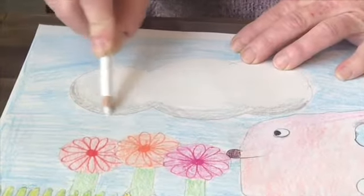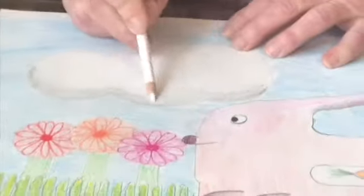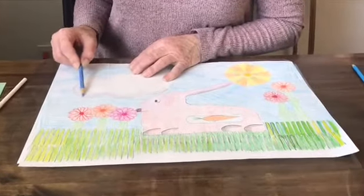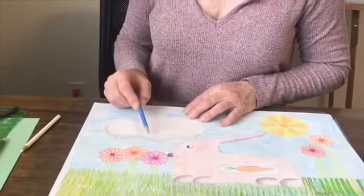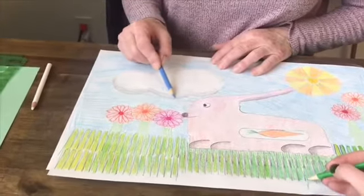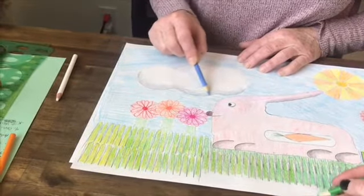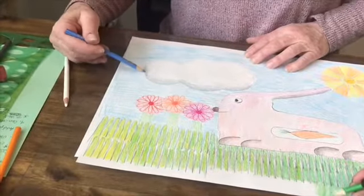I wonder should I add maybe a little bit of blue? I love to experiment — just a tiny bit of blue to the underside of my cloud; that might give it a little bit more of a dramatic look. Ryan, do you want to do something with that grass? Yes, do something with the grass — can you do that and hold the camera at the same time? Yes! I like how carefully you're doing that, Ryan. We're almost done with this.